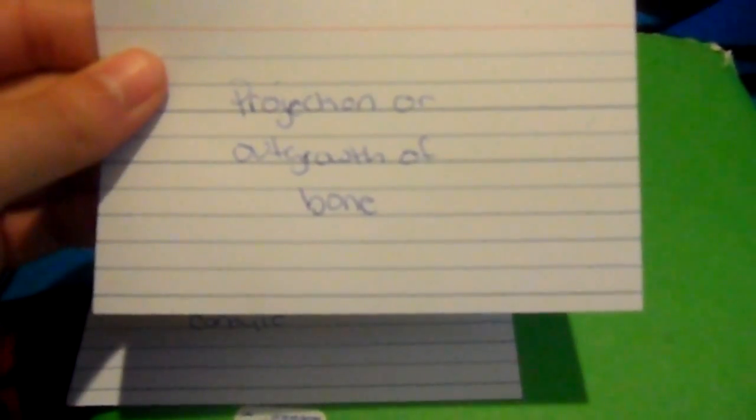A canal-like passageway is a meatus. An opening in bone or a membrane is a foramen. A furrow is a groove. A tiny pit or depression is a fovea. A shallow pit or depression is a fossa. A thorn-like projection is a spine. A projection or outgrowth of bone is a process.